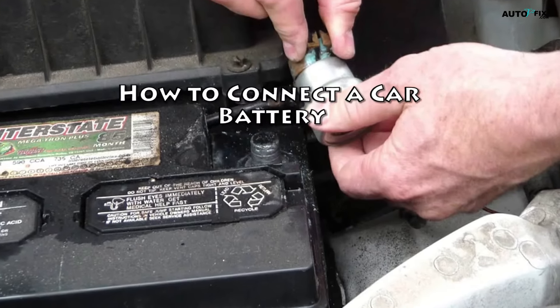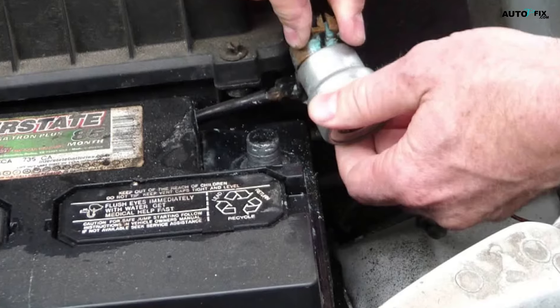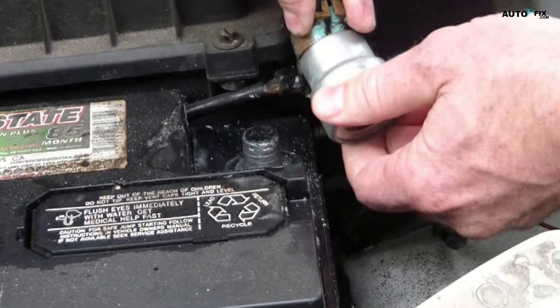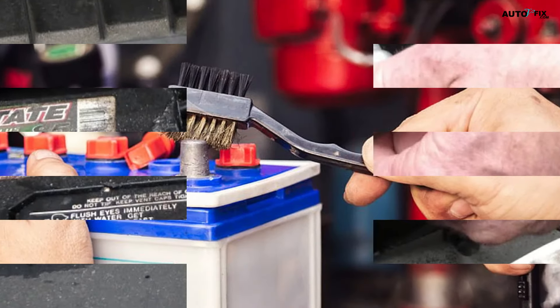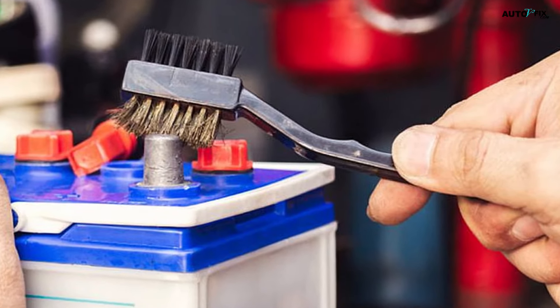How to connect a car battery. To reconnect your car's battery, all you need to do is connect the car's positive and negative cables to the correct battery terminals and secure them in place. We'll walk you through it step by step and also explain how to clean your battery to remove corrosion, or remove it from your vehicle and replace it altogether.